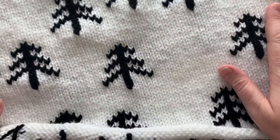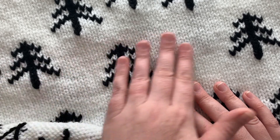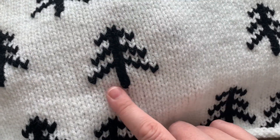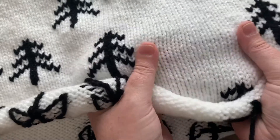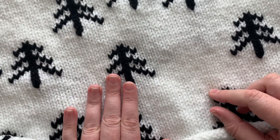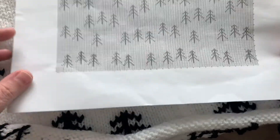I used the duplicate stitch in my Nordic Tree Pillow pattern, and this is a beautiful technique — it's easy to do, it just takes a little bit of time. It looks great on knit fabric. I specifically use the duplicate stitch because I initially started out by trying to carry my yarn, and when using white as the base color it was very easy to see the black being carried through. By using the duplicate stitch, you won't see any black yarn being carried through — you're just simply going over top of the stitches that already exist.